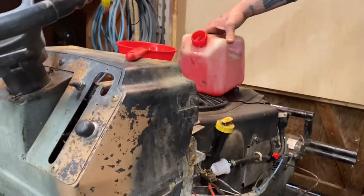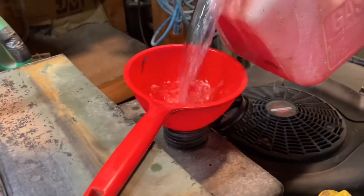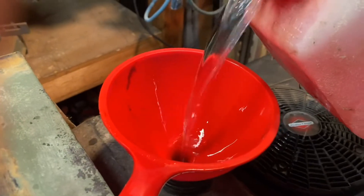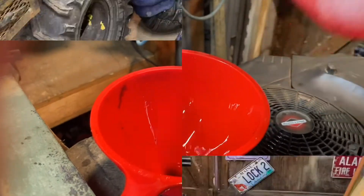I put enough gas in just to make sure all the connections are tight. They should be fine — it shouldn't leak, but just in case. And that's gas.